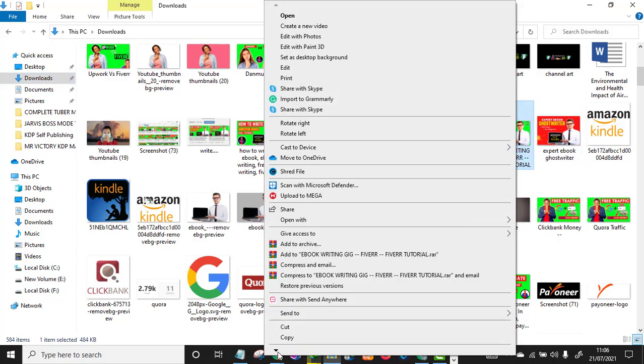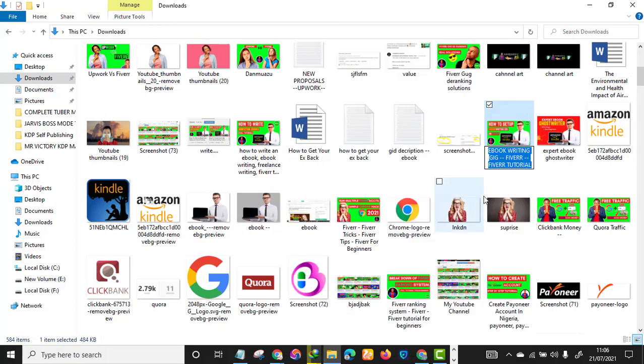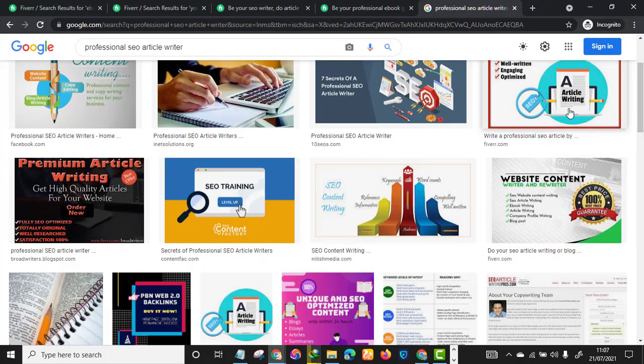When renaming your gig image file, write your ranking keywords — for example, for ebook writing you can write 'ebook writing,' 'ebook writer,' 'Kindle ebook,' 'Amazon Kindle,' and other relevant keywords separated in the filename. This way you are optimizing the gig image for search engines as well. After renaming, upload the image to your gig.